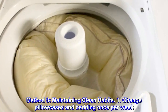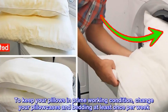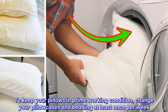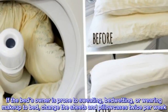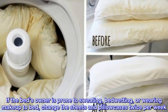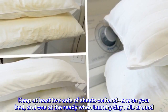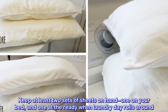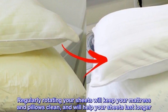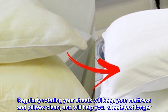Maintaining clean habits. Change pillowcases and bedding once per week. To keep your pillows in prime working condition, change your pillowcases and bedding at least once per week. If the bed's owner is prone to sweating, bedwetting, or wearing makeup to bed, change the sheets and pillowcases twice per week. Keep at least two sets of sheets on hand. Regularly rotating your sheets will keep your mattress and pillows clean and will help your sheets last longer.